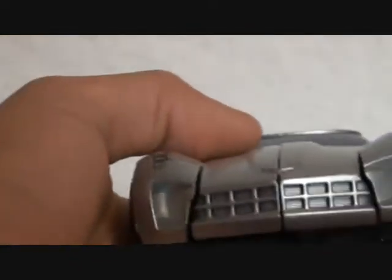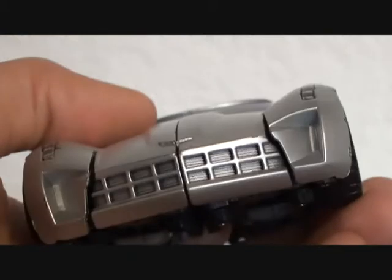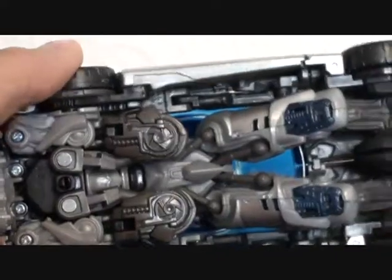Very nice detail. In here, very nice, hidden very well.